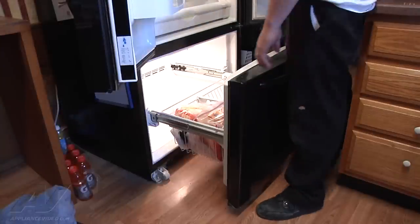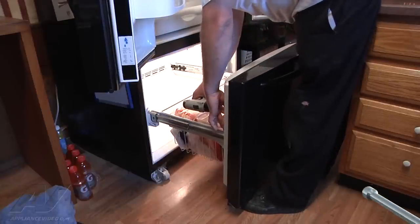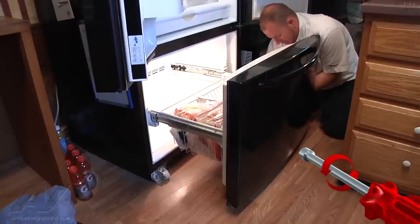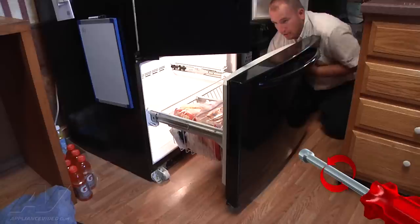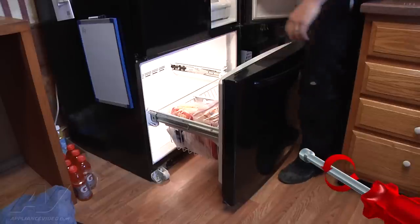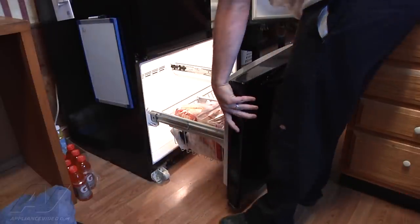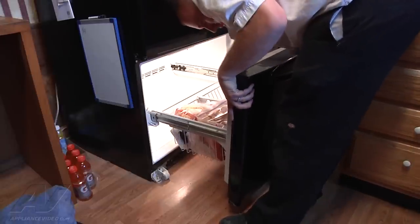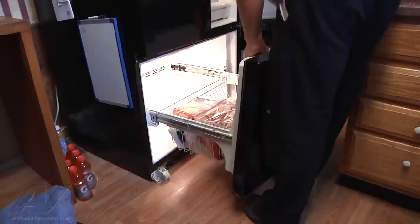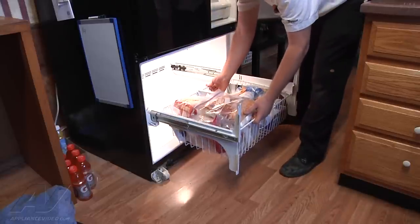Next we're going to take the front of our door off. There are four quarter-inch screws on the inside — you can just loosen them, you don't have to take them out completely. That way our drawer can be lifted off of the basket. Once loosened, slide them up and off of the grooves. Then you can also take your basket out — it's easy to do with the door off, just lift it out.